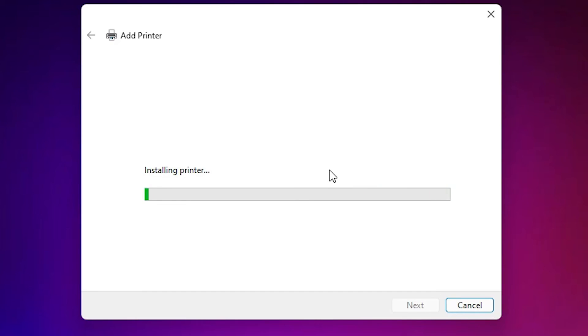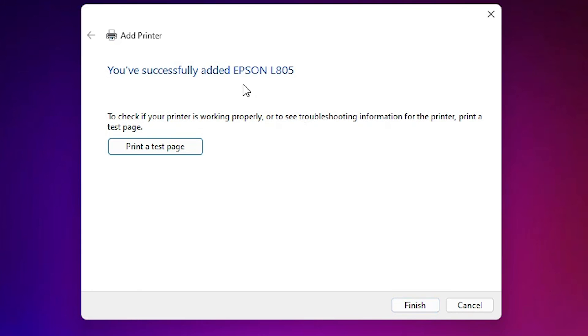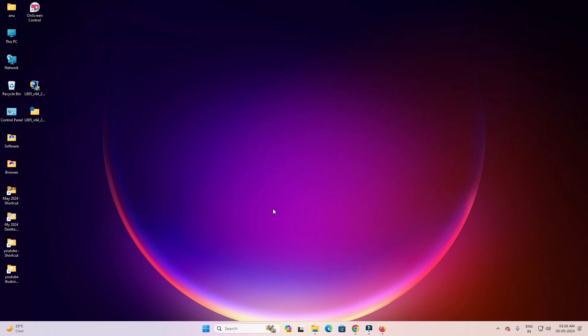The printer is now installed. If you want to share it on a network, select that option; otherwise click 'Do not share this printer' and click Next. If you want to print a test page click 'Print a test page,' otherwise click Finish.